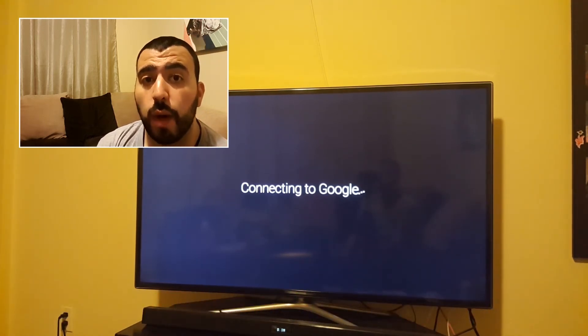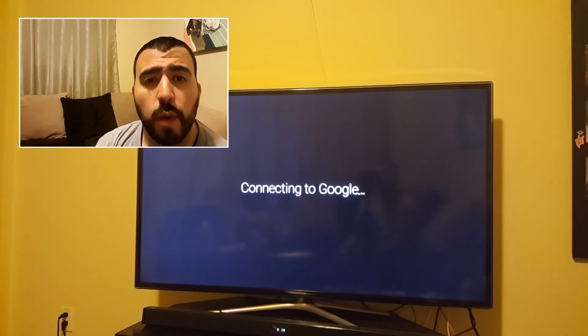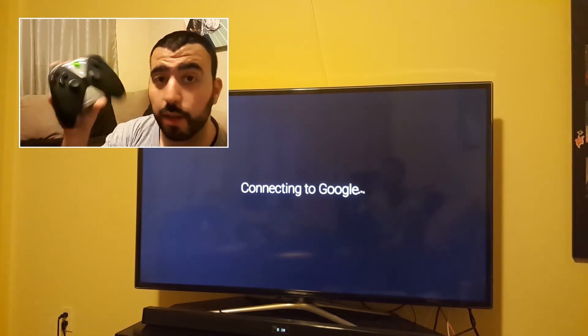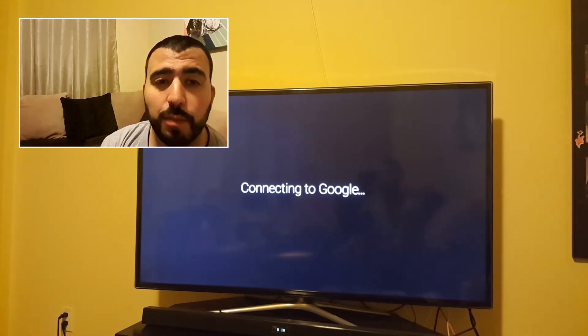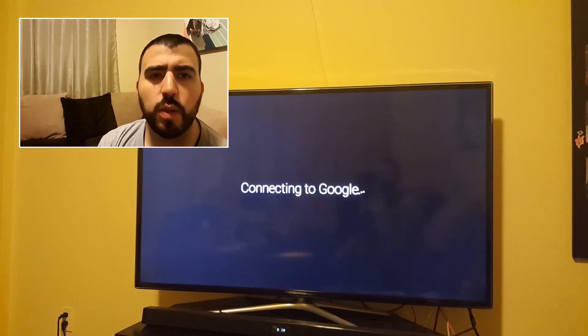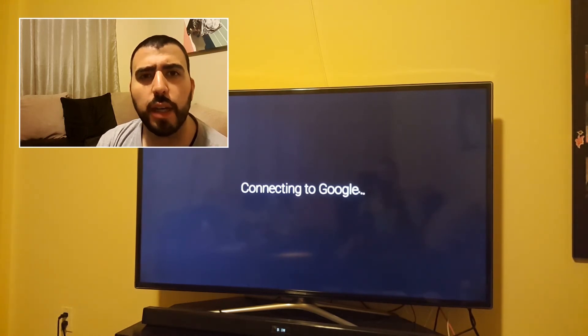So it seems to take a while to connect. If you are watching this, let me know what games you want me to test out on the NVIDIA Shield Pro, just to see how good the video quality is. I have a nice controller here and I want to use it, so hopefully it'll be pretty good. As you can see, it's taking a little while to connect to Google — we'll let it pass by and then resume.